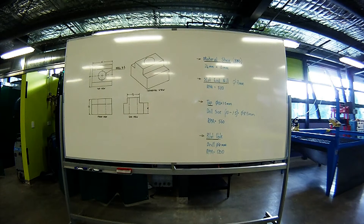G'day, welcome back to my channel. Today I'm going to be machining some T-slot nuts using the TM25V manual milling machine. You may have seen the previous video of the TM25V milling machine, which was sent down to me by Stuart Duncan from Titan Machinery.